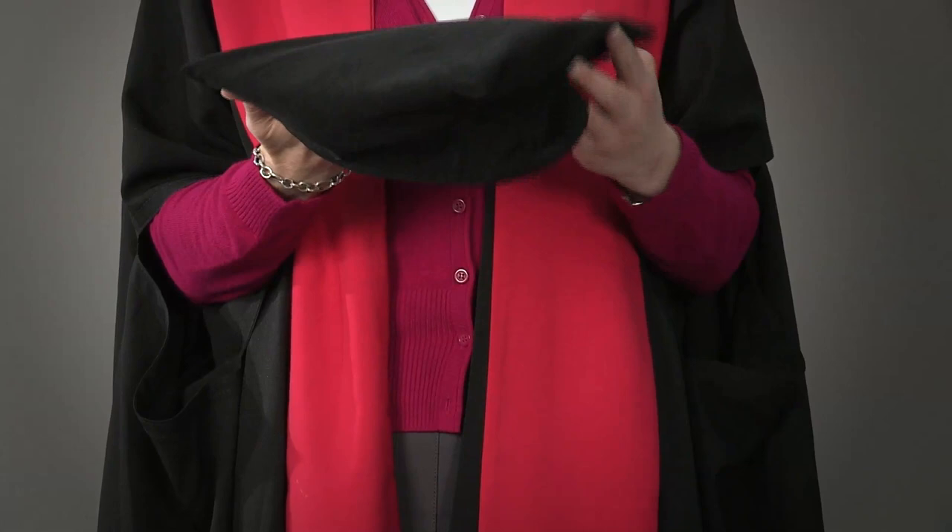If you are graduating with a PhD, you will have a Masters gown, a red stole, and a Knox bonnet.